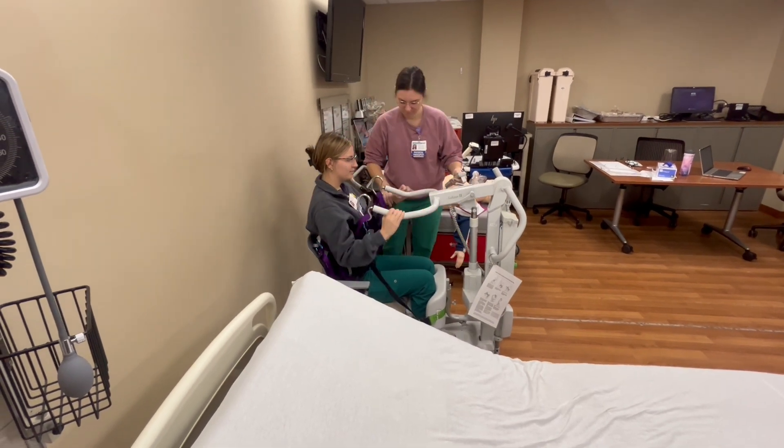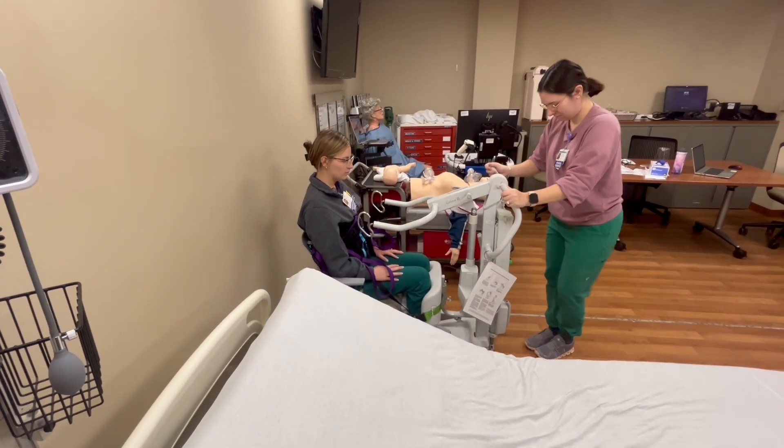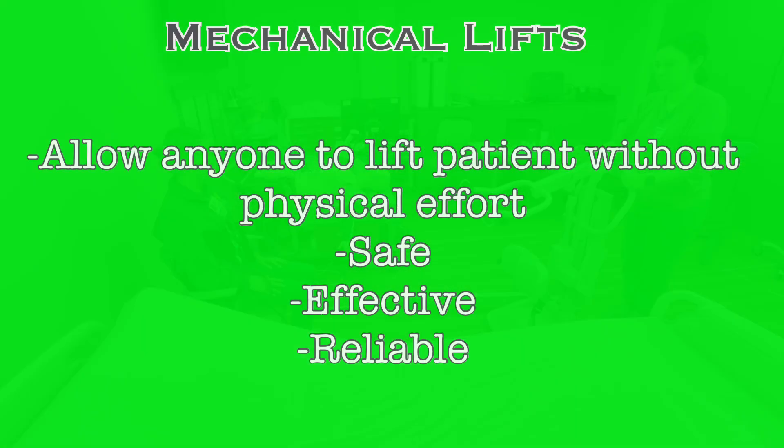It allows you to perform this process without any need for physically lifting the patient with your own strength, which eliminates any risk to the caregiver and, in effect, provides a safer and more reliable transfer process for the patient.